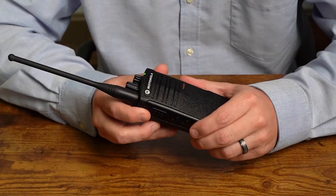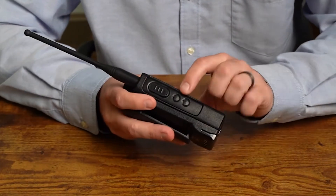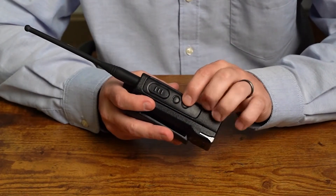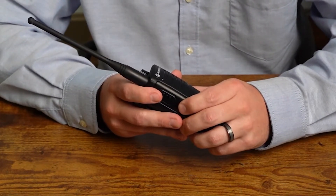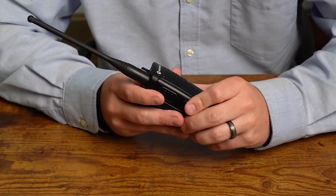You'll hear 'frequency one.' To change, press side button one or two. We're going to use side button one to go up and side button two to go down, pressing until we reach our desired number. For example, pressing up through two, three, four. Then we'll move on to our next setting.